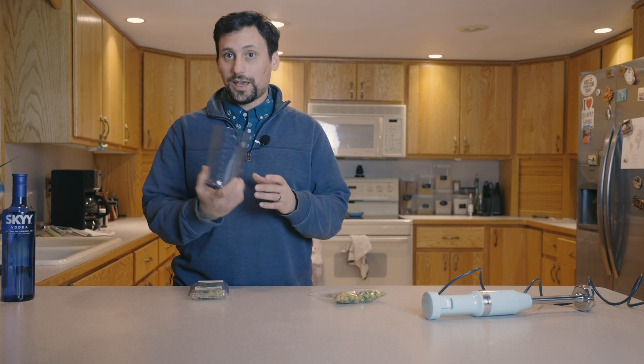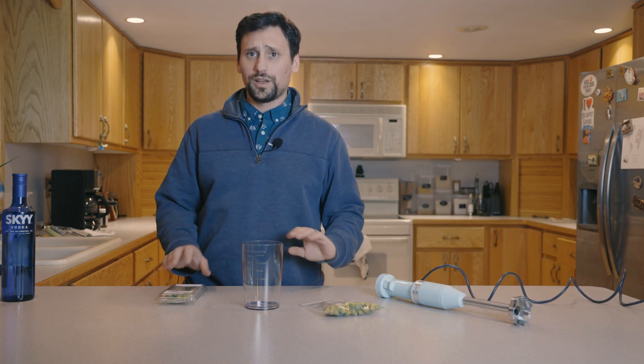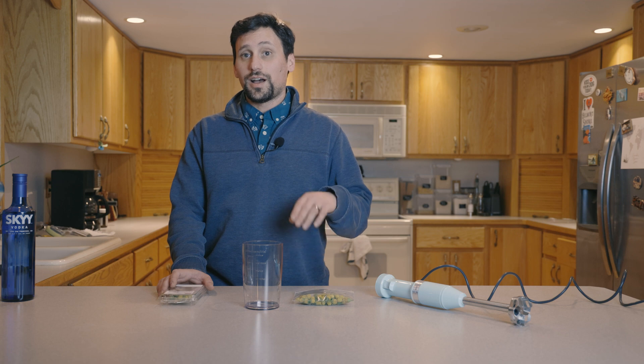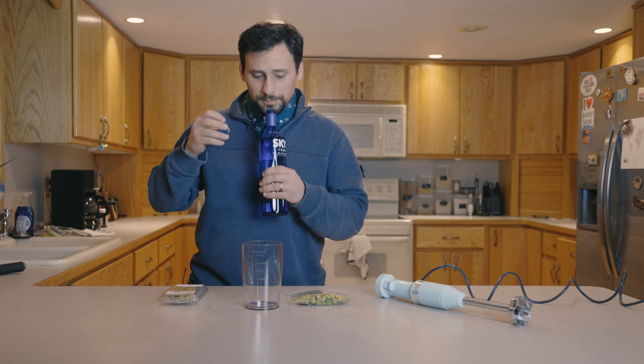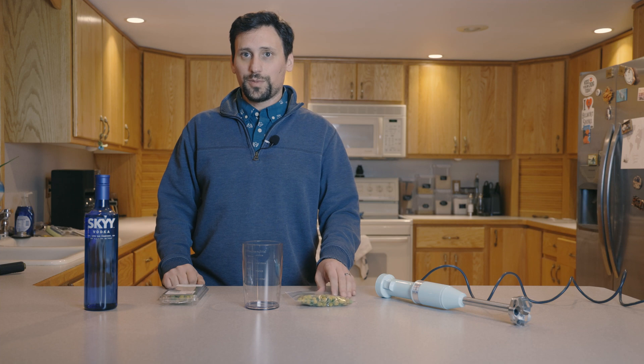The basic parts of an extract are going to be an immersion blender — we're going to break these up into small pieces to get as much of the compound out as possible. I've had two of the Szechuan Blossoms, Justine's had one, so we're going to put 90 of these into the solution, making it very highly concentrated. The last component is, of course, the alcohol. A neutral spirit is recommended so you don't interfere with the flavor profile. The spirit I selected was Skyy Vodka — relatively inexpensive with a very light aroma, not too ethanol-y or rubbing alcohol-y.